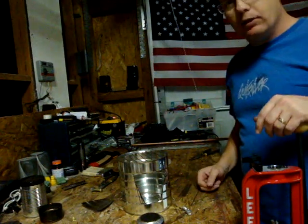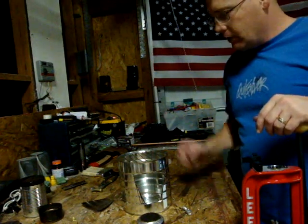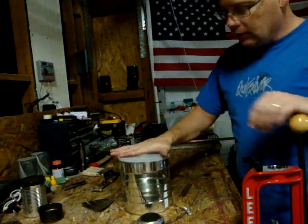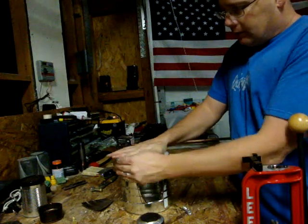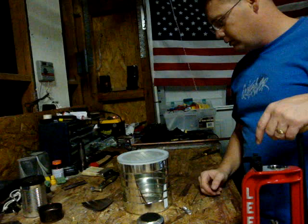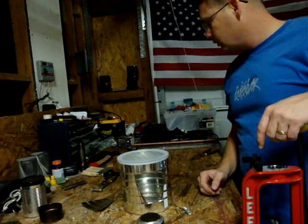So yeah, it's pretty cool. Now I've just got to fit it in my backpack — that's the hard part. I've got a lid for it still, just a coffee cup or a coffee ground can.